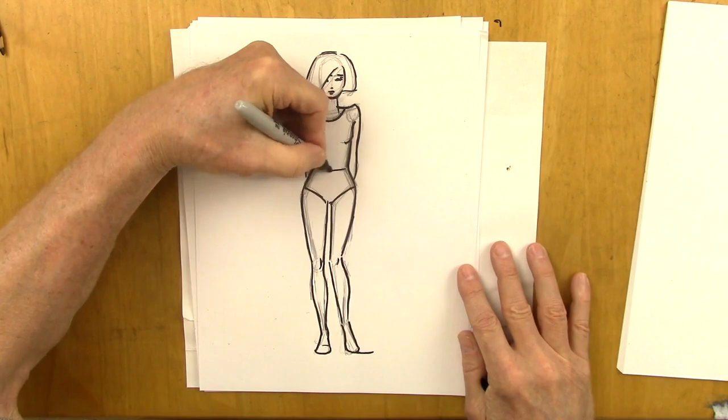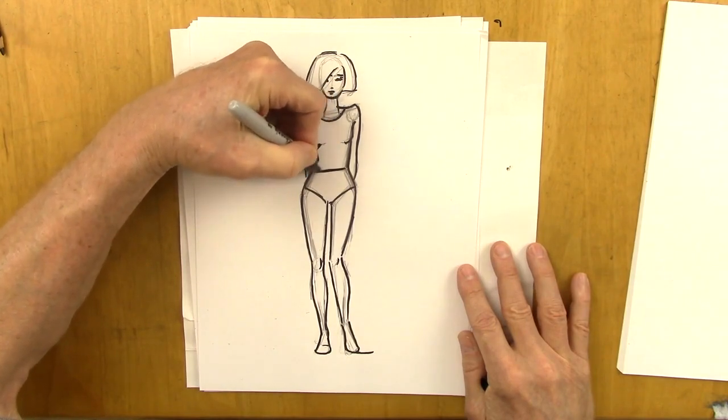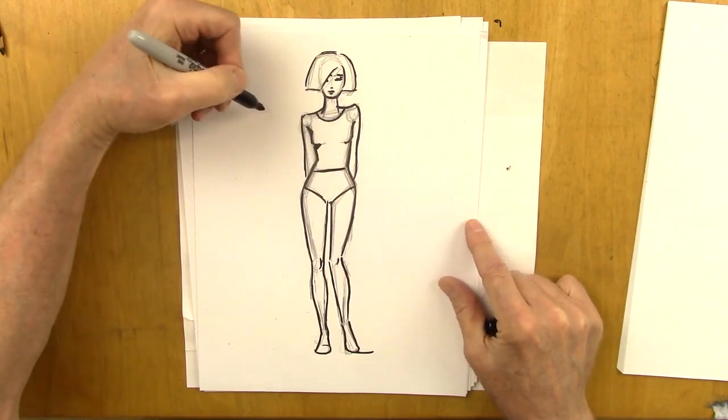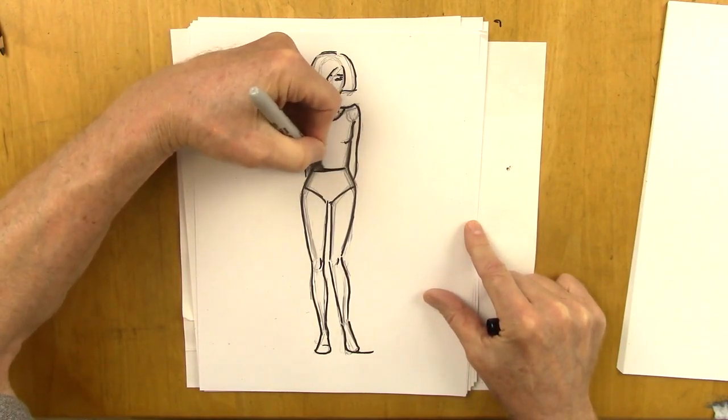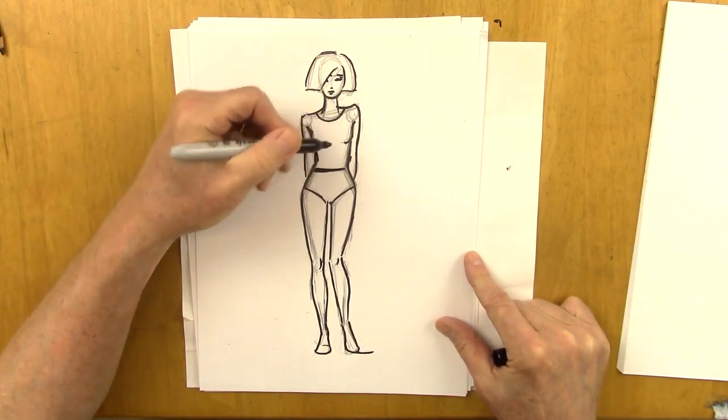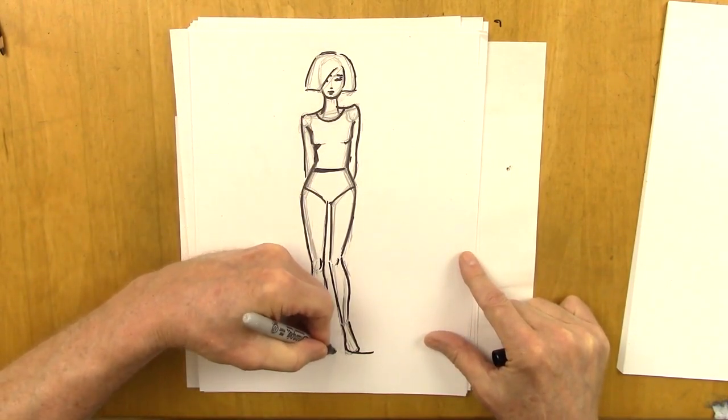Let's give her a little eye with a few eyelashes — my pen is too thick, but okay, we'll make do with what we have. We'll even have the shirt, the top part of the leotard, come up. Actually, that should come down. All right, so we'll do it like this — there we go. And here, a shadow this way.